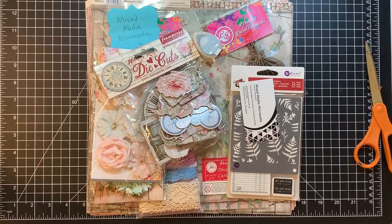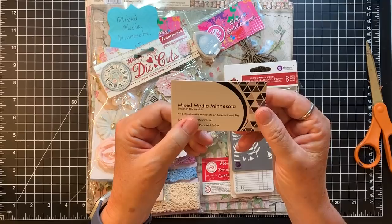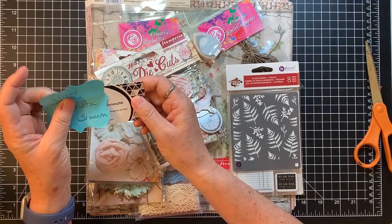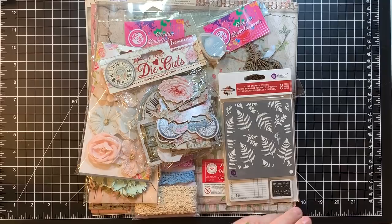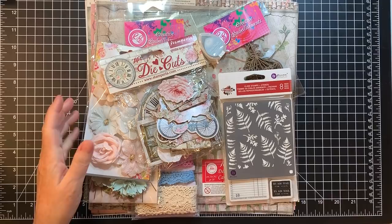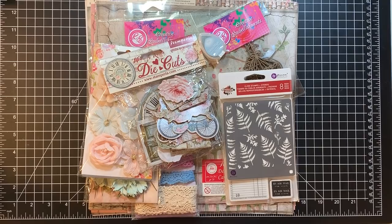This is the kit for June from Mixed Media Minnesota. I have so many things that say Mixed Media Minnesota just so I don't forget — not that I would, her stuff is gorgeous. This is the June scrapbooking kit, and it's going to be in her shop on Etsy — Mixed Media Minnesota, link in the description box — on June 5th, so that's coming right up.